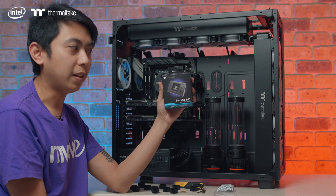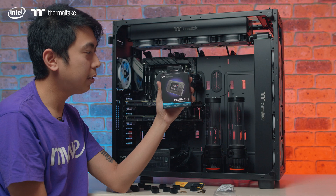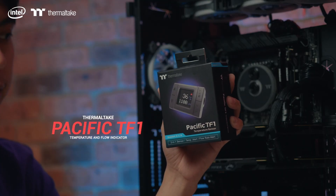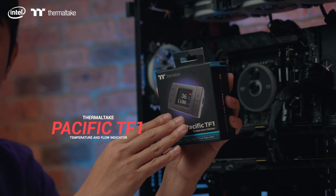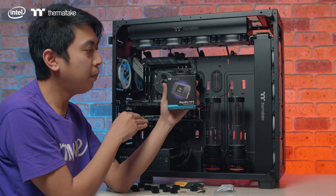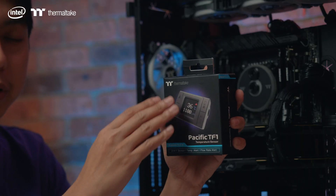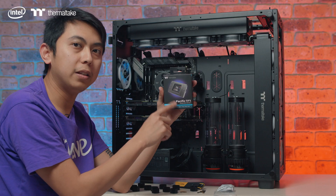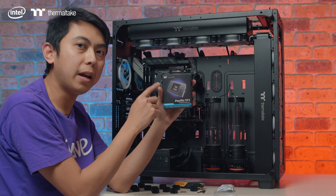The next component is actually optional for the system. This is what we call the Pacific TF1 from Thermaltake. What it does is read the temperature and the flow of the system. Bear in mind, the actual temperature reading you'll see on this sensor is the liquid in the system and not the CPU.